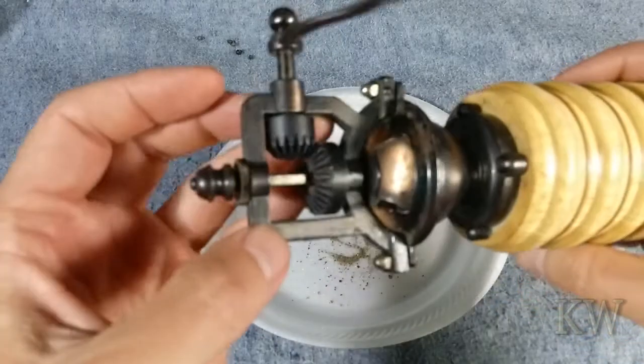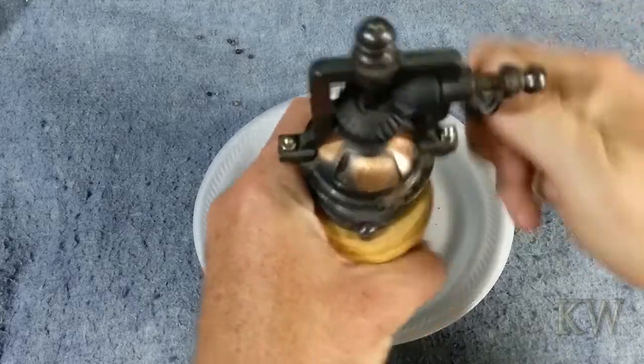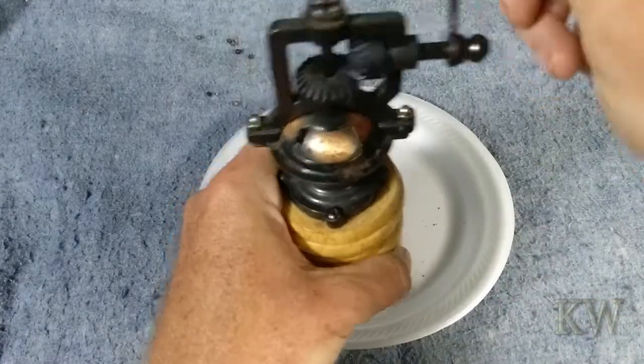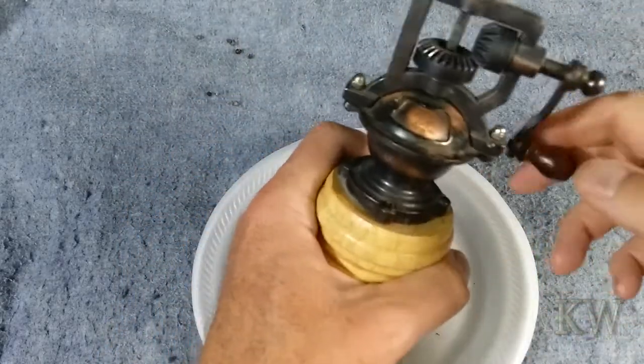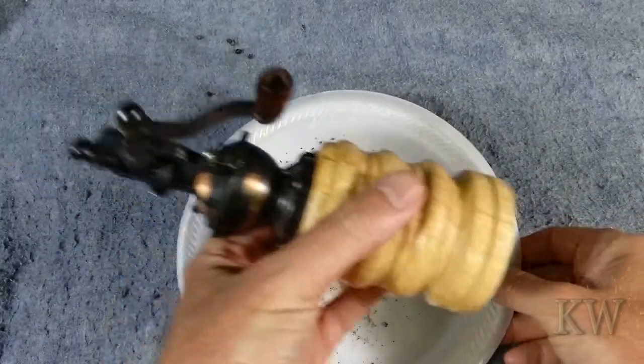It's nice and rustic, nice and simple, and kind of makes it exciting to grind your peppercorns again. I needed a new grinder because my other one — you could grind all you want and you got nothing out of it, which made me sad. So this one, as you can see, does quite a lot. This one's going to do the trick.